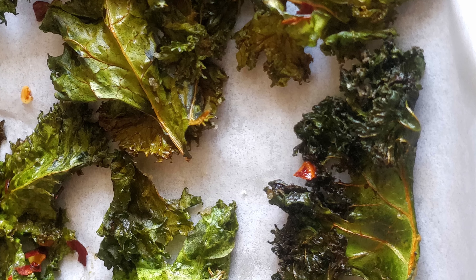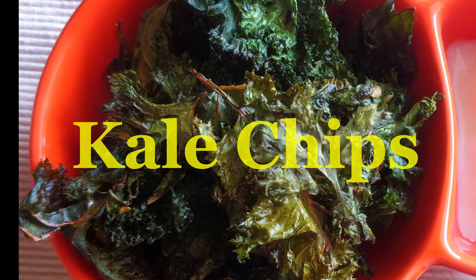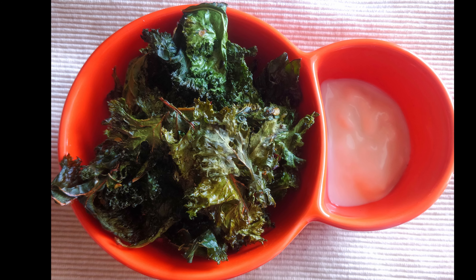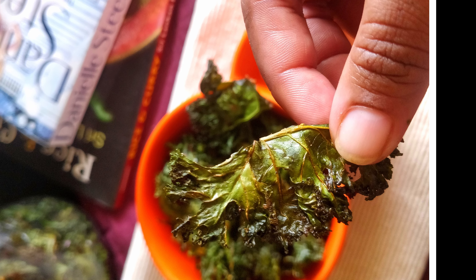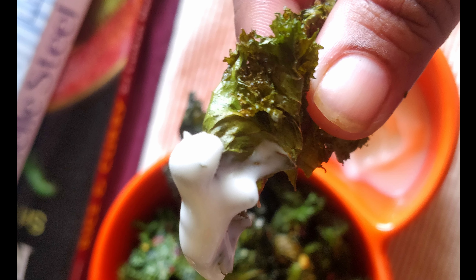Hi friends! I always get those pesky afternoon and midnight snack cravings and find myself looking for chips, chocolates, and other junk foods. But then my sister introduced me to kale chips. These simple snacks are absolutely scrumptious and will surely satisfy your cravings, so let's learn how to make kale chips today!